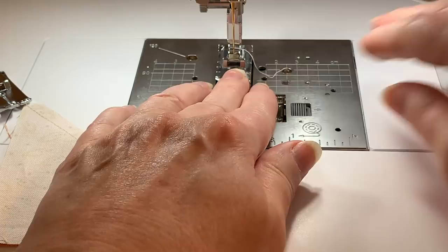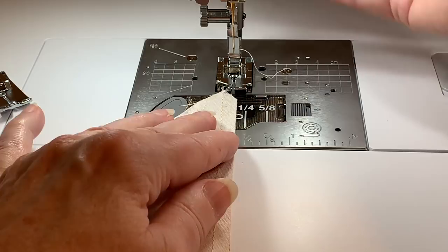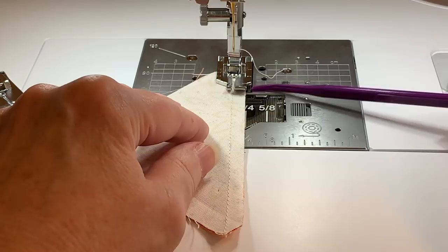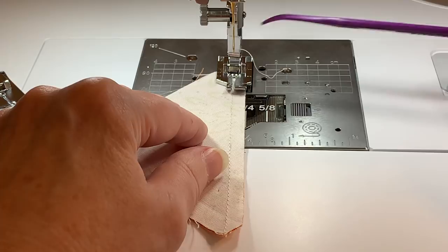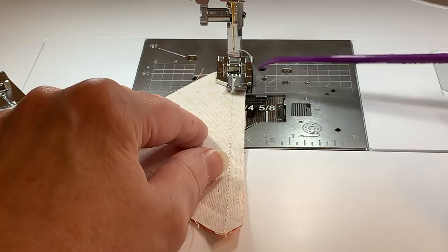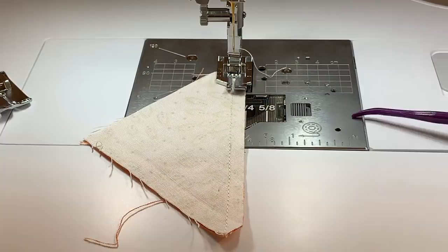Now we'll look at the next foot — this did not come with the machine; it's an optional foot and it's very inexpensive, so you can look for it on the internet or at your dealer. The thing I like about this foot is the edge of the foot is a quarter of an inch. The toe on the inside is an eighth of an inch, and there are markings along this foot that give me one quarter of an inch aligned with the needle at the back of the fabric edge.